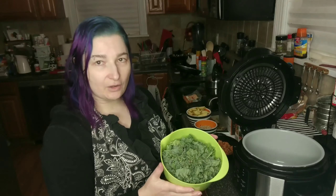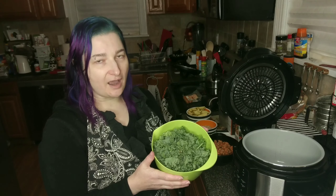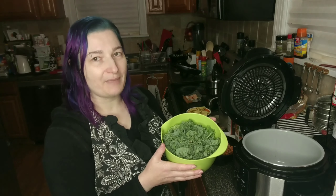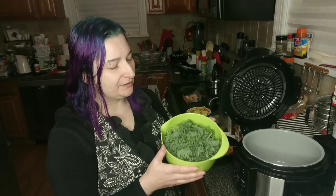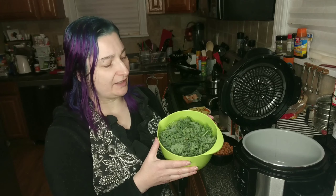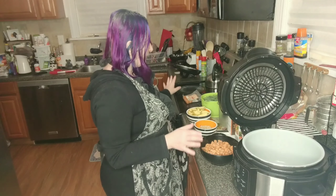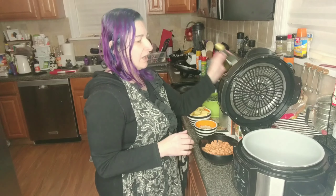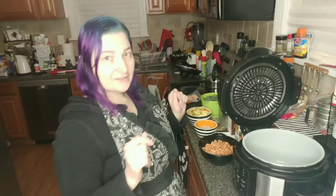This is one bunch of kale, de-stemmed and chopped. I probably could have saved myself a lot of time if I had just bought bagged salad kale that's ready to cook, but it was a lot cheaper to buy the bunch. I just had to cut the stems out of it and then dice it. And I think that's all of my ingredients, except for some olive oil. So let's get started.